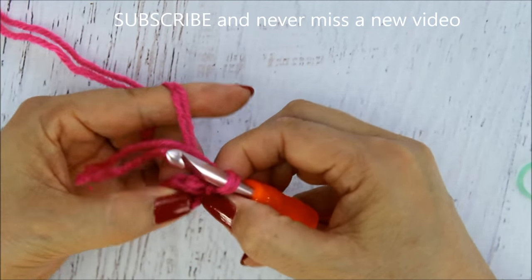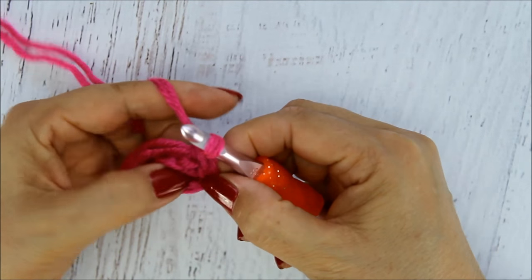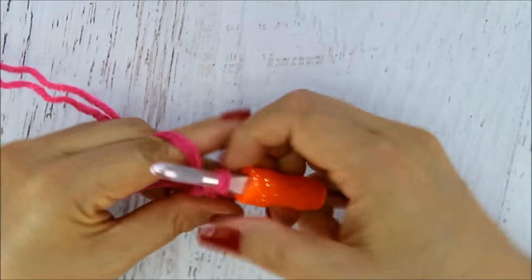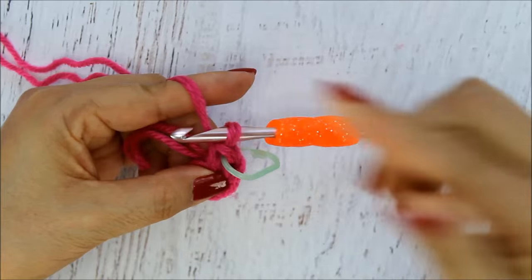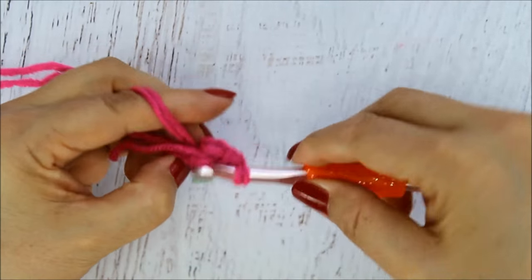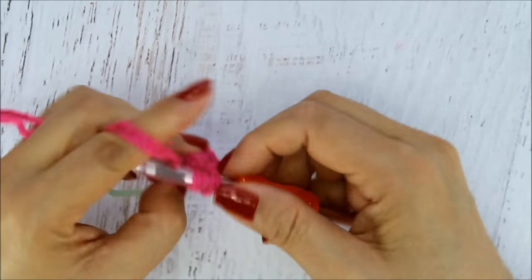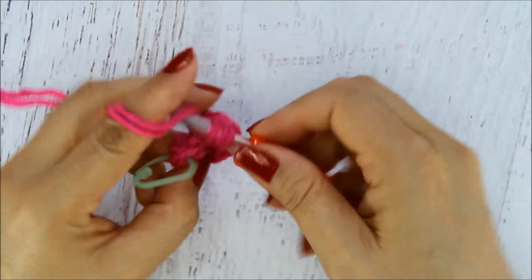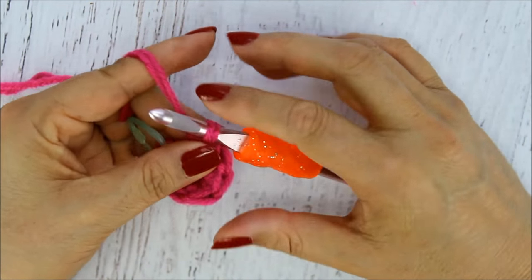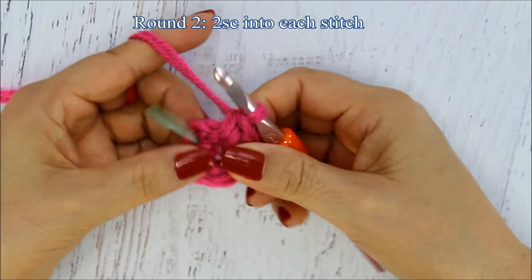I'm going to be working in rounds, so that's why I'm using the stitch marker — it's really easy to lose your place. I'm going to chain one and then do six single crochets into that little space. I'm hiding the tail as I go, but you could weave or sew it in. So my first round has six single crochets. If you want to do this in half double crochets or double crochets you can — it just won't be as close. I'm doing single crochet because I want to be able to put even smaller items in.